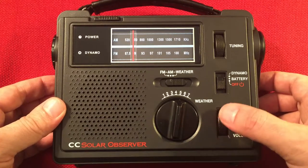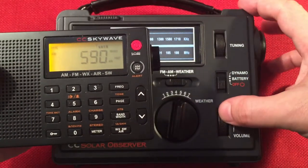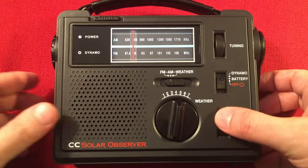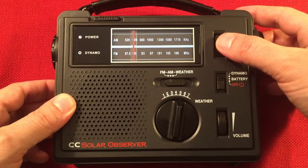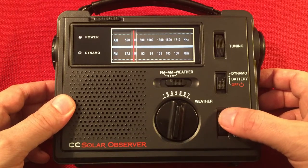590 WKZO, Kalamazoo, Michigan. I'm going to go ahead and fire up the SkyWave here and do a frequency check, but I believe I'm definitely on the money. This radio is very selective, like I was saying. That's about 140 miles away. Then 600 WMT, Cedar Rapids, Iowa — about 175 miles away.